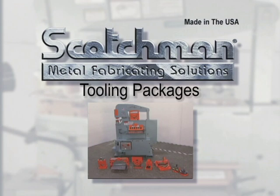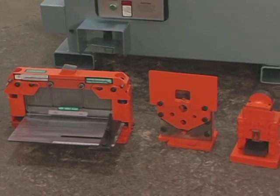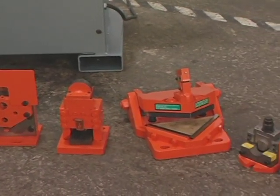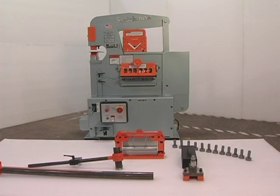A real value from Scotchman is the optional tooling packages. There are four different tooling packages available for this machine, consisting of some of the most popular optional tooling, gauging tables, and the most commonly ordered sizes of punches and dies. For complete details on the packages available, please contact your local dealer or Scotchman. These packages can offer savings of over $600 over purchasing these items individually.